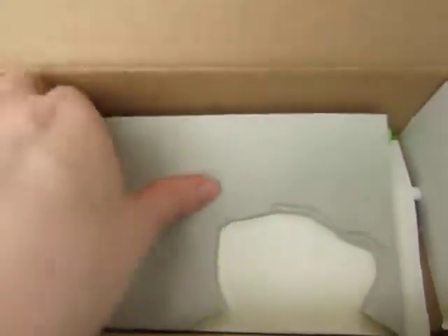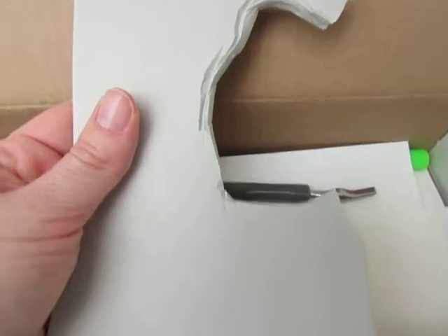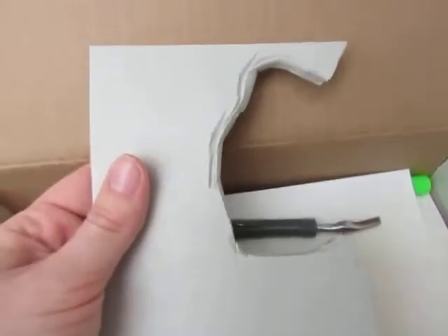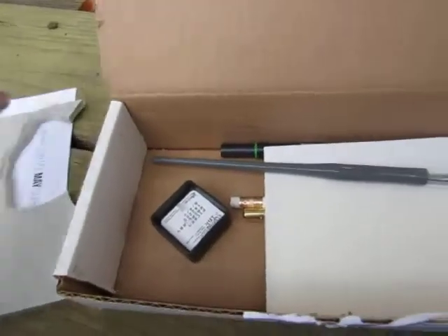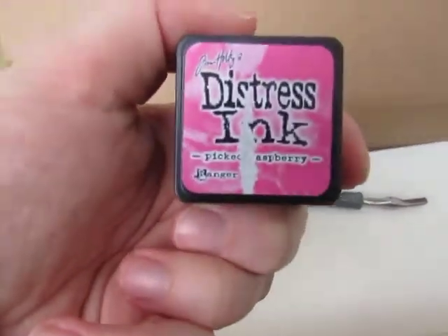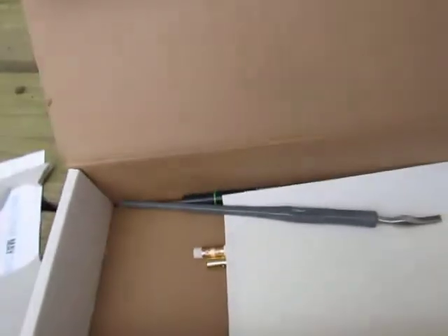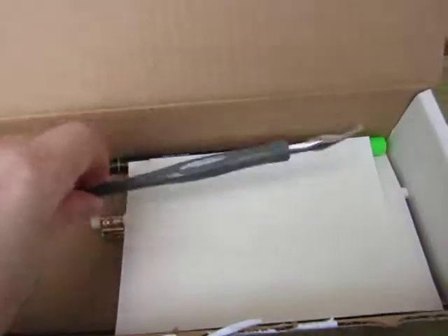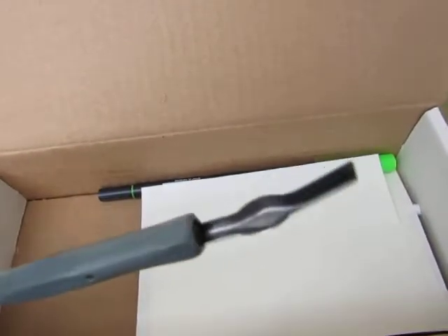I'm going to go ahead and unbox this. This is your rubber — please forgive the giant patch that is gone, but I did make a stamp and I wanted to show you guys what stamp I made. It's pretty thick as you can see. Then there's this ink, this distress ink, and it came in a raspberry color. Then the cutter and the nib that goes on it to be able to cut out your stamp.